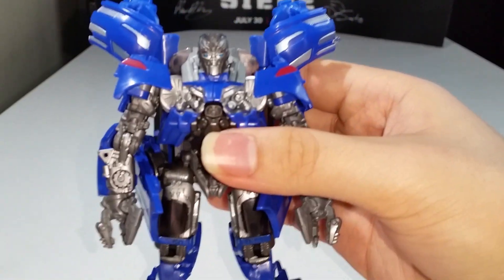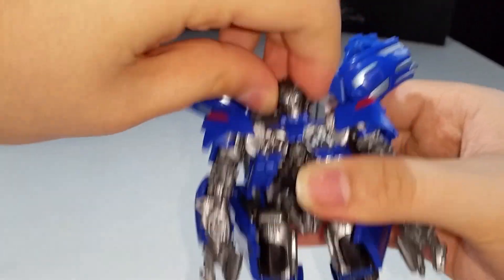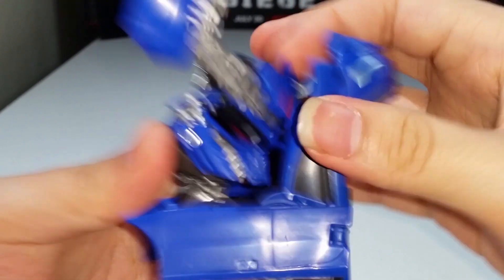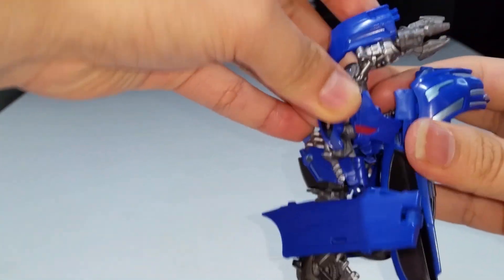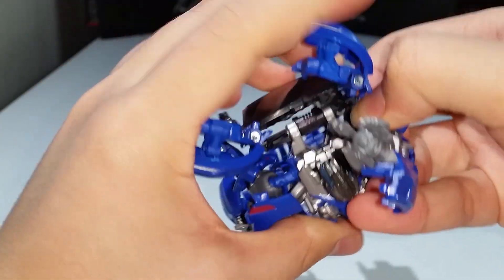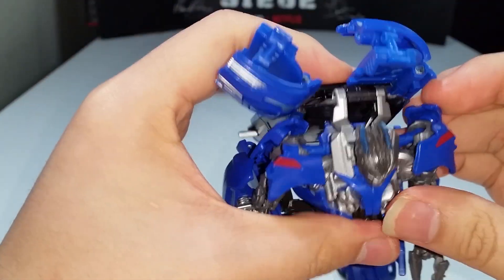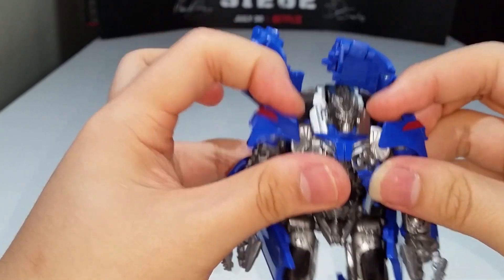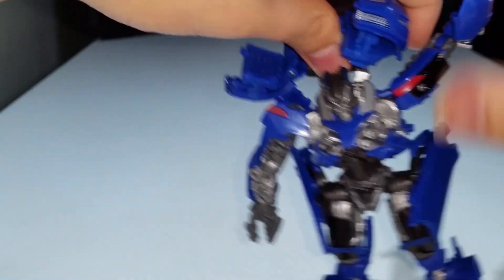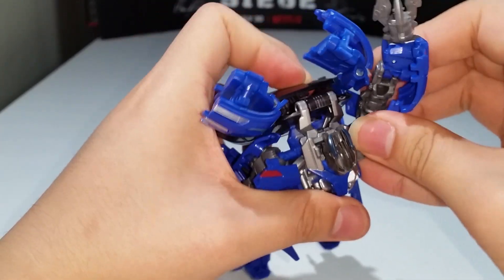In terms of articulation: the head is on a ball joint — you can rotate side to side a little bit and look up, but can't really look down. The shoulders can't quite do a full 360, but the arms can move up — you can do the hooray pose. You can try to rotate the arms around a full 360 but have to maneuver around the backpack kibble, and a section there does block a full 360.